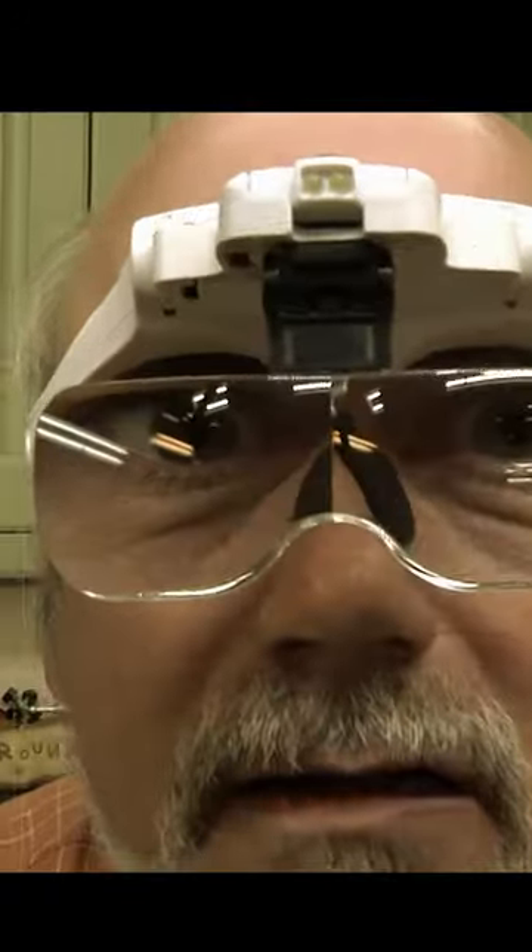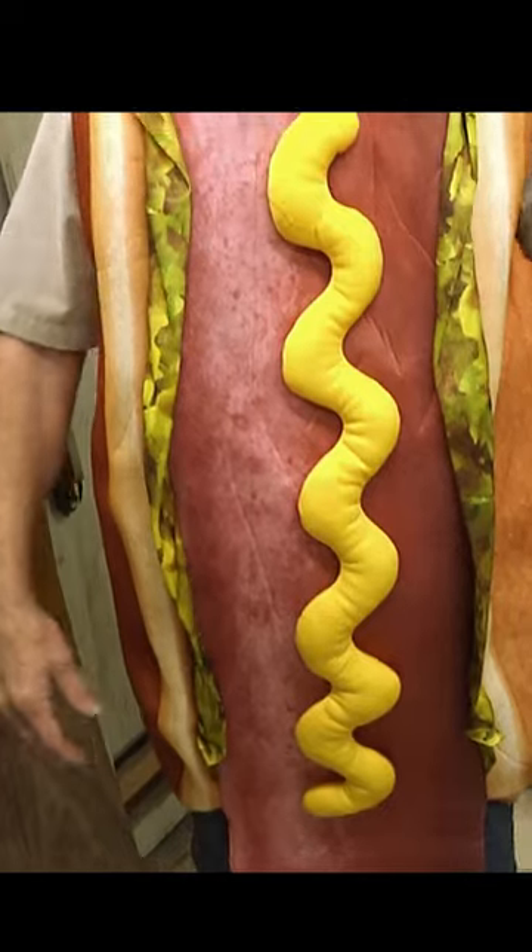I've got a lovely bunch of coconuts! How are you looking? Man, my hands look terrible. Lots of people tell me that I have a great sense of humor. My response usually is, well, if you turn like me, you better have one.